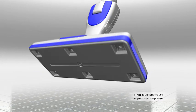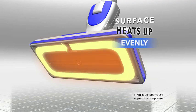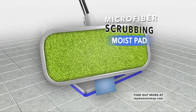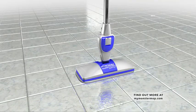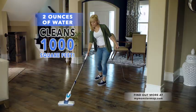Like your iron, the entire surface plate of the Monster Mop heats up evenly. You'll achieve the perfect temperature right away. Next, the clean, sanitizing heat is distributed through the soft, reusable moisture pad. You just drop the mop on top. Monster Mop uses just two ounces of water to clean 1,000 square feet.